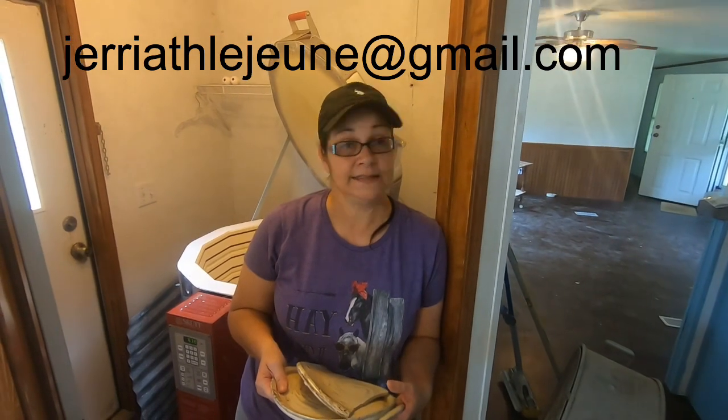Thank you, guys. God bless. Stay tuned for another pottery video. At least we did have some pieces come out gorgeous. Thanks, guys — bye!